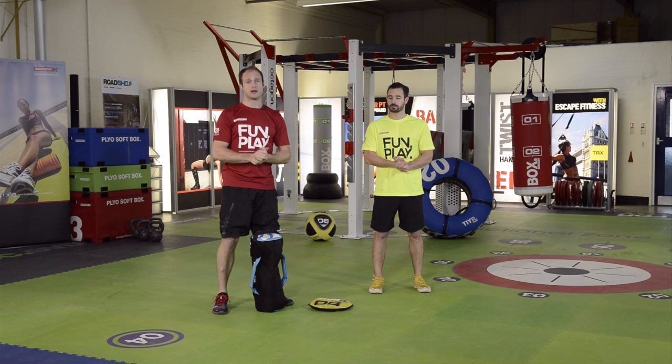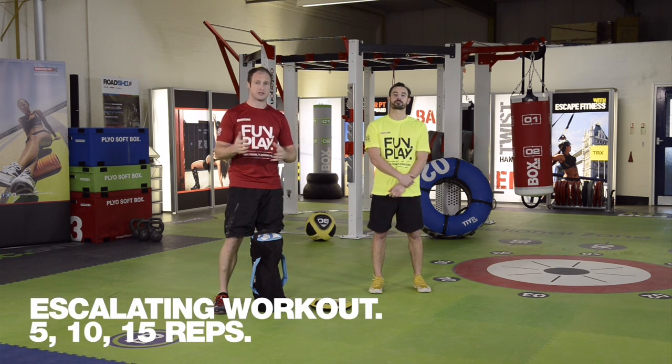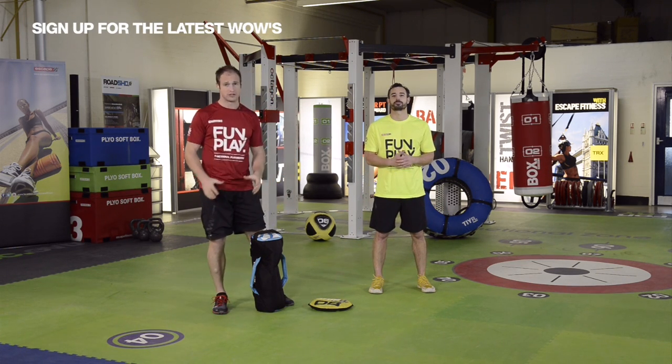We're going to piece those together in a workout today which is 5 reps, 10 reps, 15 reps — essentially a ladder. You're going to do 5 reps of each exercise, 10 reps of each exercise, and then 15 reps of each exercise.